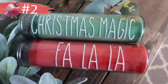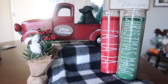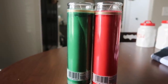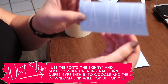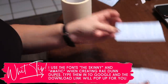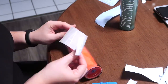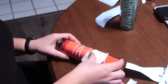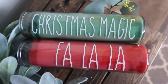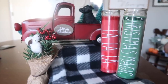This next one is a tried-and-true Whiskey and Whit favorite — I absolutely love making over these candles. These are Dollar Tree pillar candles, and I cut out sayings to dupe Rae Dunn. I use the fonts either Skinny or Amatic — Amatic is a little bit thicker, so it's easier to weed. I type out whatever saying I want and apply it with some transfer tape. If you want something the full width of your candle, I use 7 inches wide. You can customize these any way you want, and they're really fun to fill out vignettes.